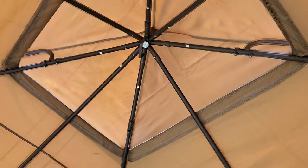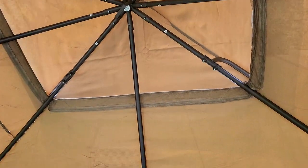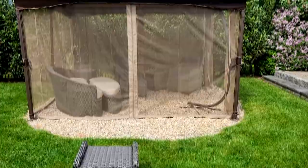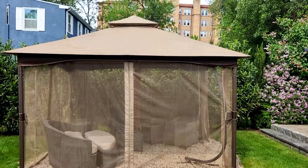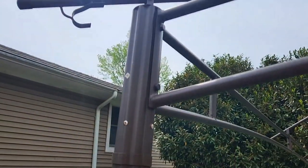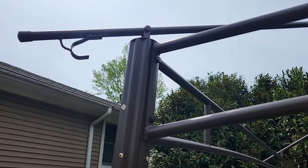One of the key features is a vented double roof design, giving you ventilation in the two-tier soft top and allowing wind to pass through freely, which discourages the gazebo from lifting up off the ground in windy conditions. You're also really protected from mosquitoes with netting on all four sidewalls, protecting you from UV and rain as well.